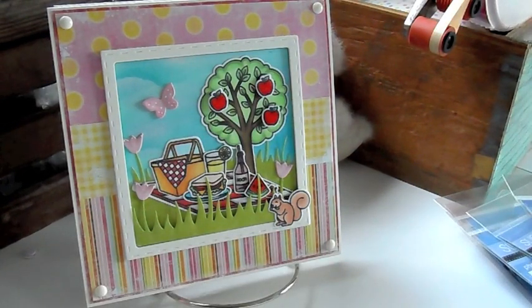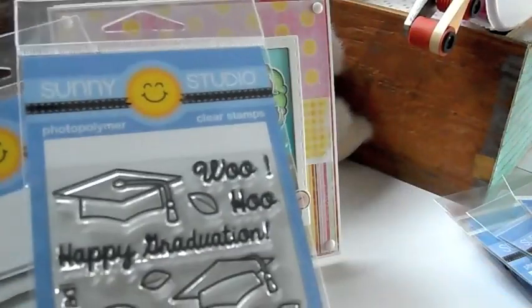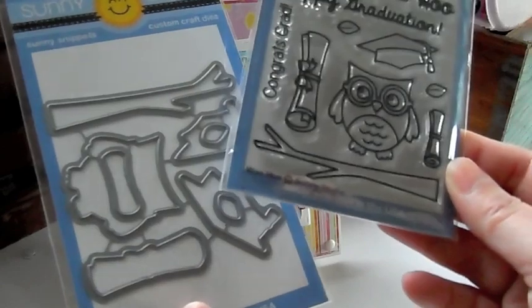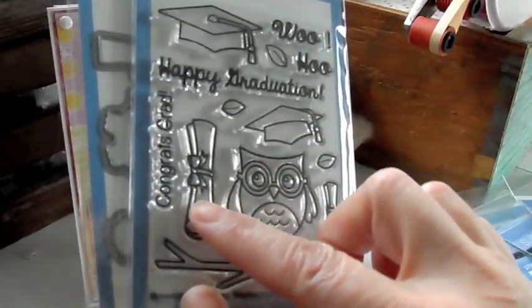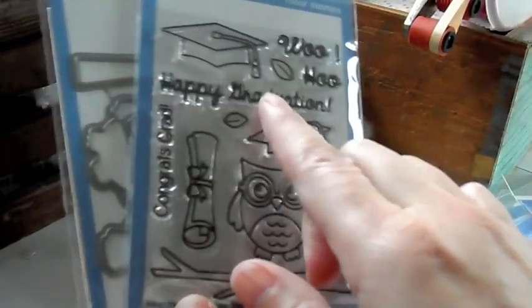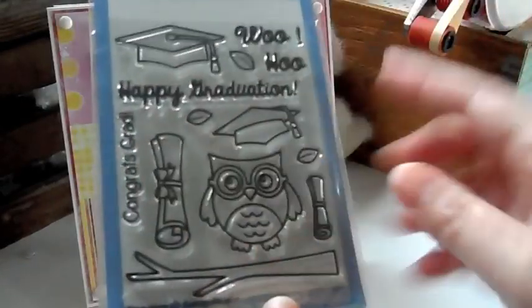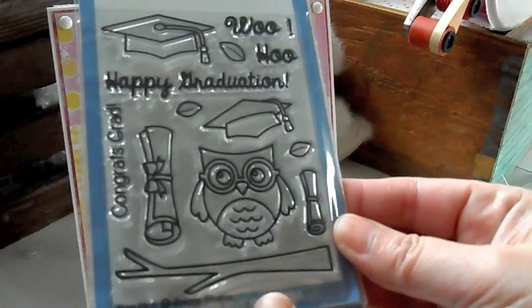We've got this little one here called Woohoo. It's a happy graduation stamp set. There's the die. It cuts out everything for you. Congrats, grad. Happy graduation and woohoo. And there's a cute little owl and all the cute little stamps that go with it.